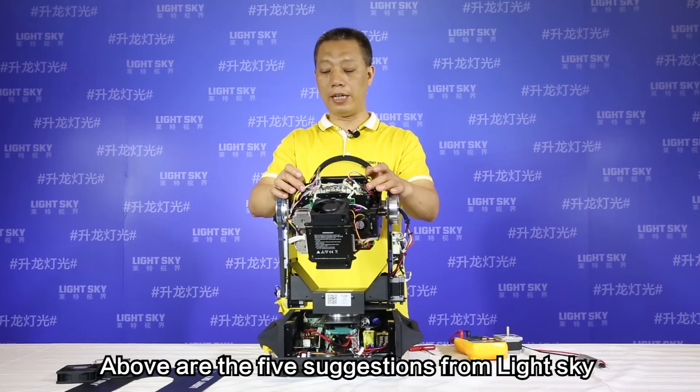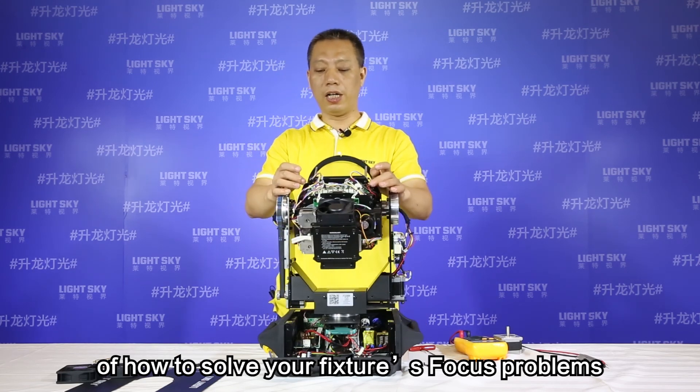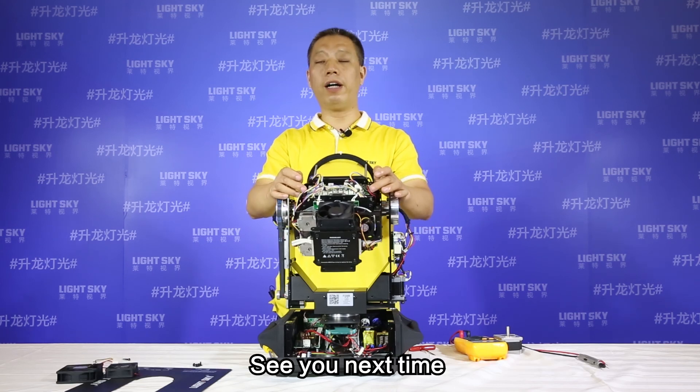Above are the five suggestions from LightSky on how to solve your fixture's focus problems. This is Zhu Chengming in the Tech Center of LightSky. See you next time.